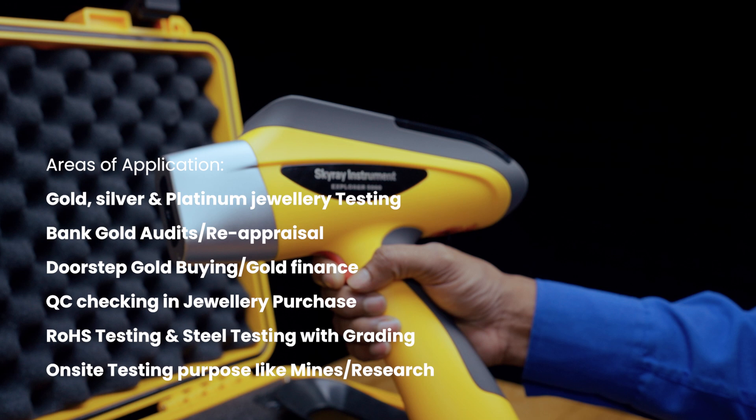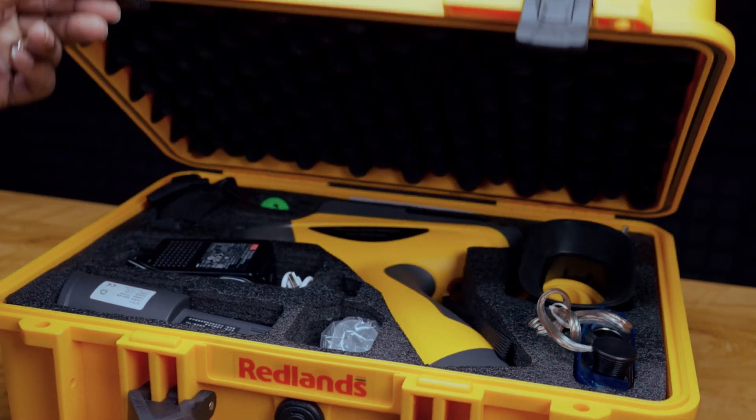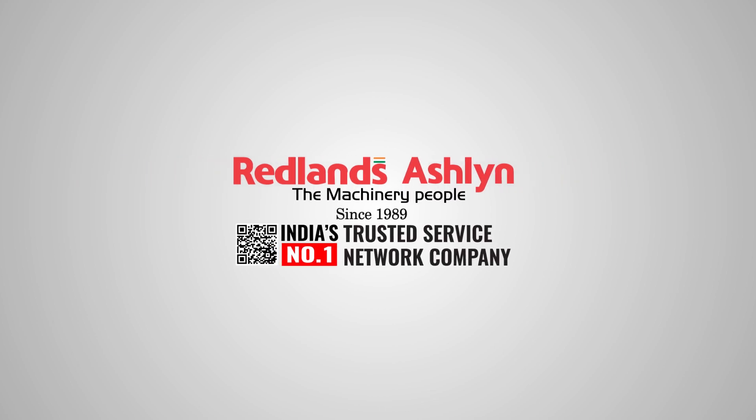Redlands Ashland is the global leader and most trusted XRF brand with over 3 decades of experience and expertise. We have prepared India's service network to support our customers. Redlands Ashland — India's number one trusted service network company.